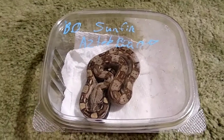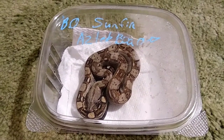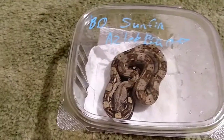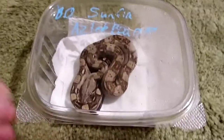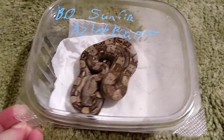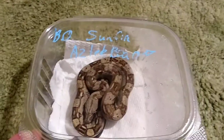So this is an Aztec morph Colombian boa, or a BCI, or Boa Imperator — it's like 50 billion names, but either way, that's what it is. And I finally got the enclosure all cleaned up because I was like, oh yeah, I've got an extra enclosure, it's fine.